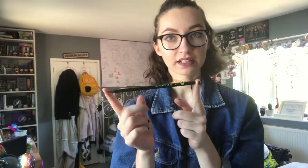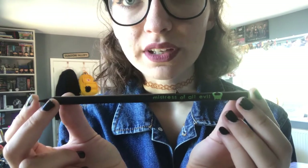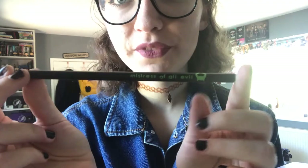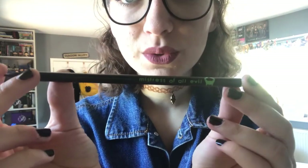So the next item is this little pencil and it says 'Mistress of All Evil.' It's this cute little pencil.